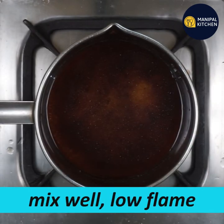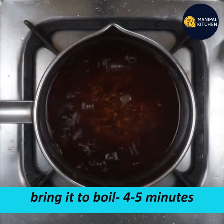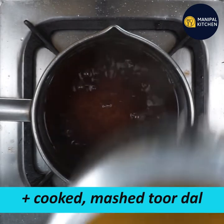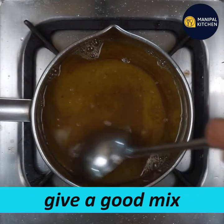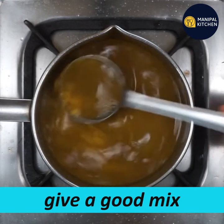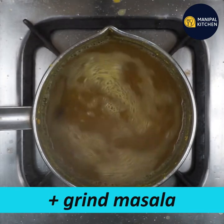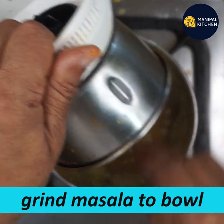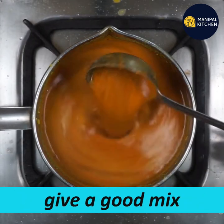Mix it well. Now let's mix it. Put them in a little bit. If I mix it in a little bit, I have to mix it back. Now let's boil the mixture in the bowl. Let's mix the sauce into the bowl and cook it on a low flame.